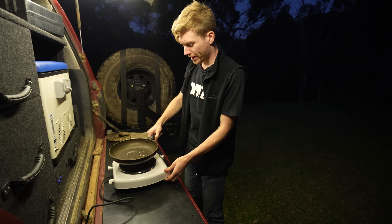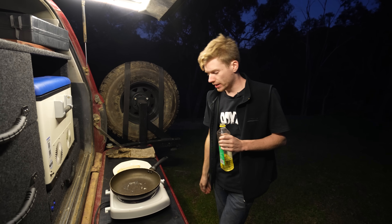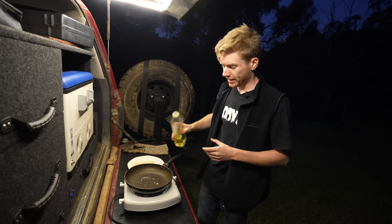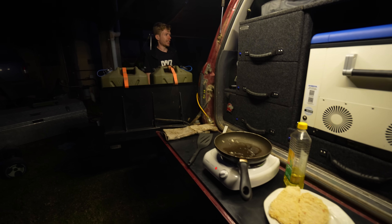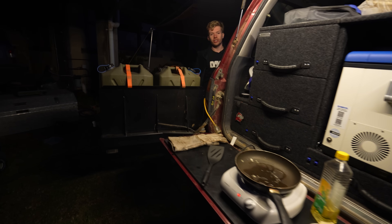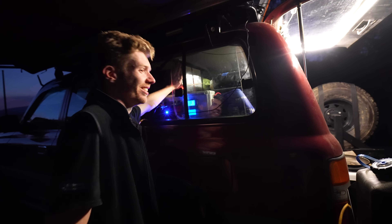Now we'll start the fun part. This hot plate has got four power modes — on number four it pulls about 66 amps. I'm feeling exciting, let's crank it to three, that's about 40 amps. We're at 11.9 volts. Note that as the voltage drops, I don't have a step-up converter on the travel buddy, so it's not going to heat up as fast. I know it's not ideal to stress the batteries down to low voltage, but this is a lithium rated for many cycles.